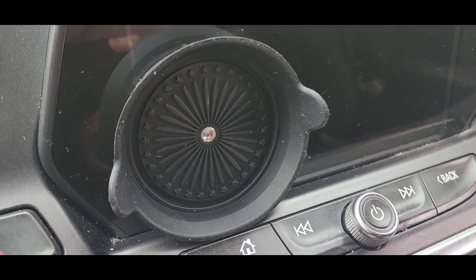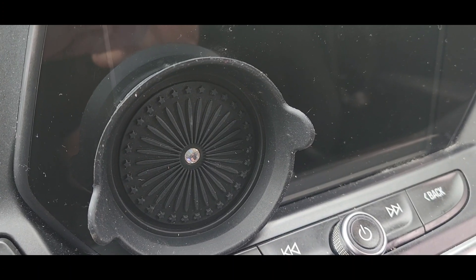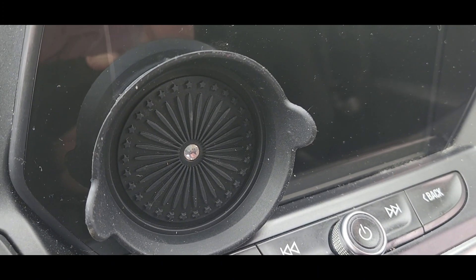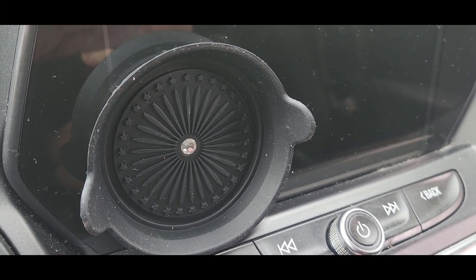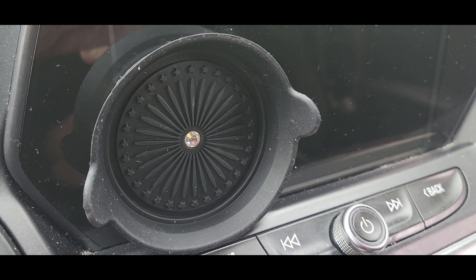Hi guys, I've been asked to do a review on a four-pack of black car coasters that are non-slip holders. They're made from silicone — specifically food-grade, odorless silicone — and they're easy to clean and suitable for most cars.